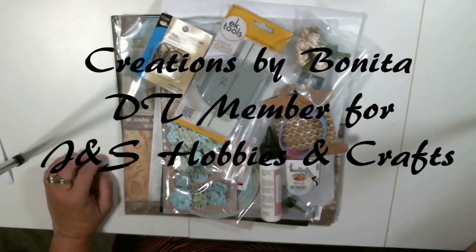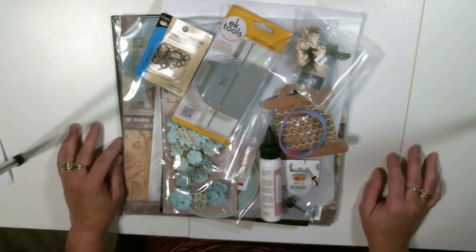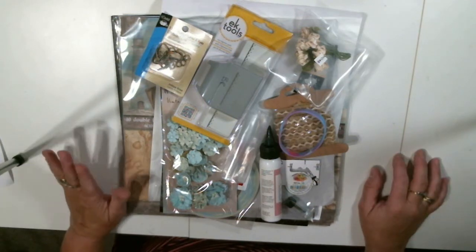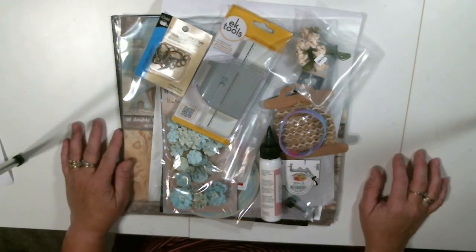Hi folks, it's Benita. I'm here to share some exciting news with you. I have been selected to be on the design team for J&S Hobbies and Crafts. I'm super excited and I wanted to share with you what I got in my first package from them to show you what I'll be using to be creating something for you very soon. I actually already got it planned, but I wanted to show you what I got so you'll be excited to see this.